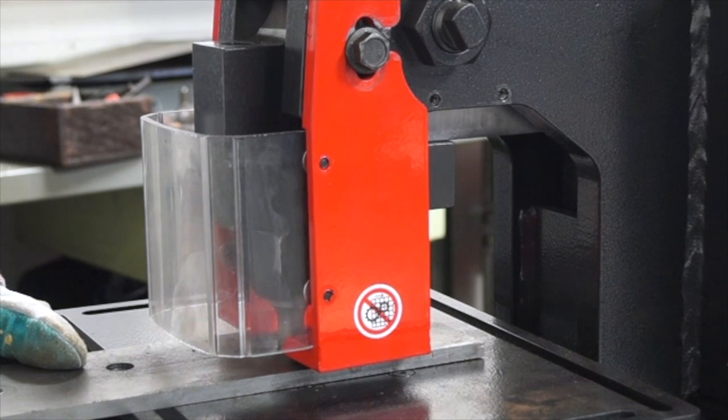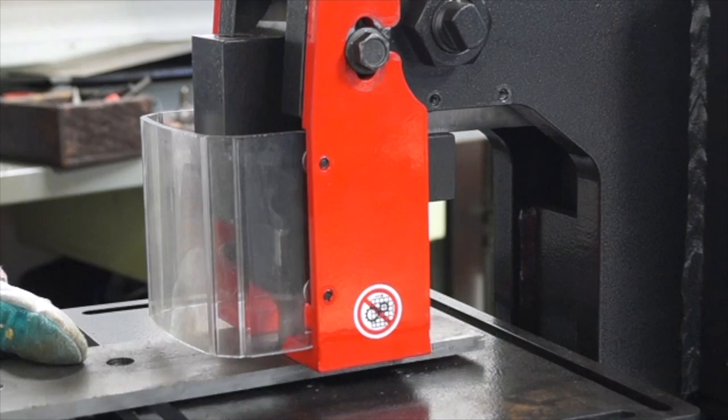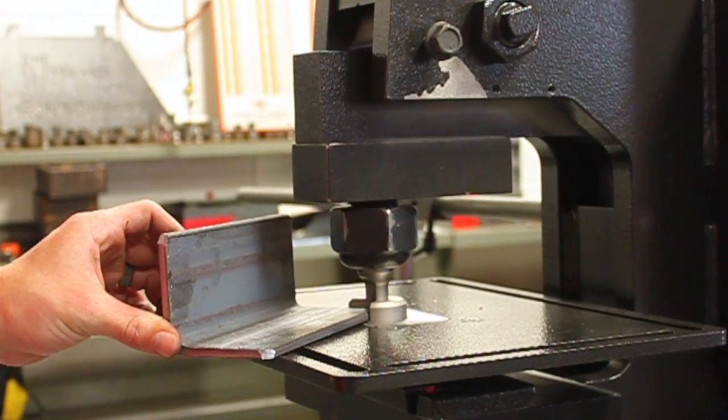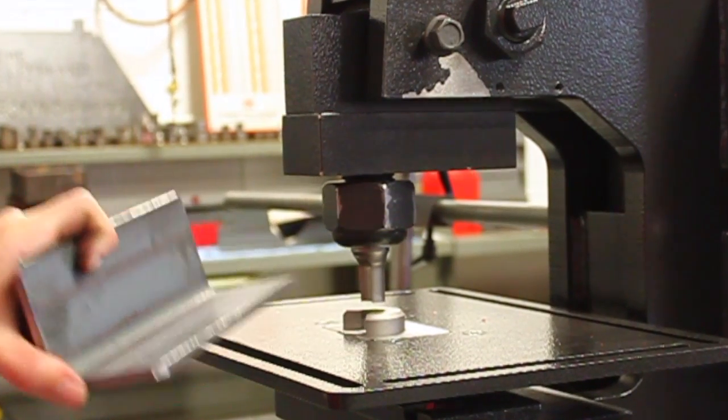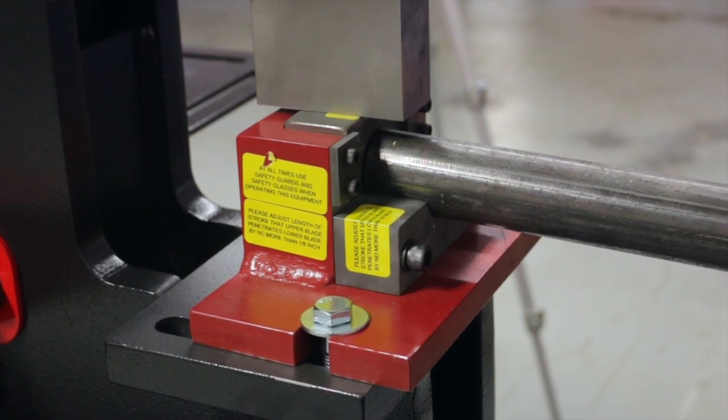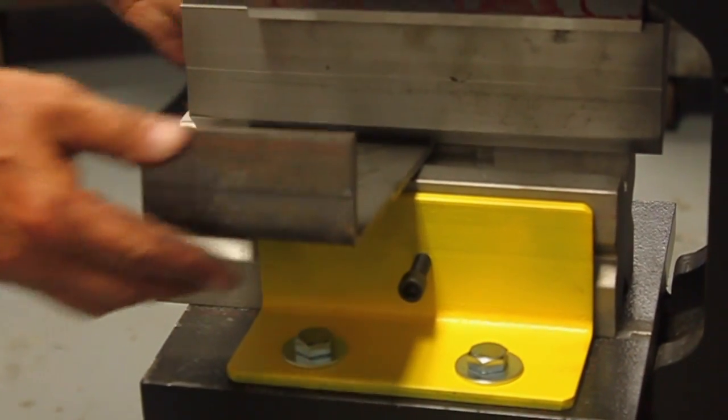It can punch using round and shaped tooling, including special applications such as picket, corner rounding, and pipe notching. It also shears both angle and flat iron and is also great for bending and notching.